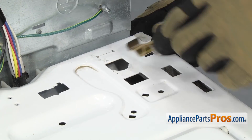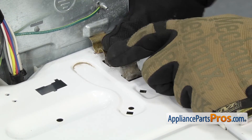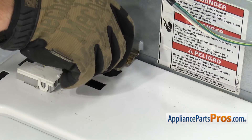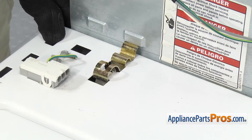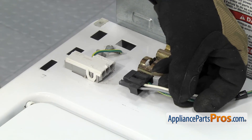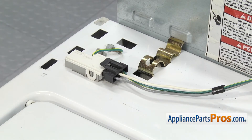To put the cabinet retaining clips on, you just want to line it up with the hole in the back of the cabinet and then push it down and snap it into place. Now that we have both retaining clips in, we can reattach the lid switch wiring harness. All you have to do is line it up and lock it into place — there's a locking tab on the top. Make sure you push it all the way in so you get a good connection.